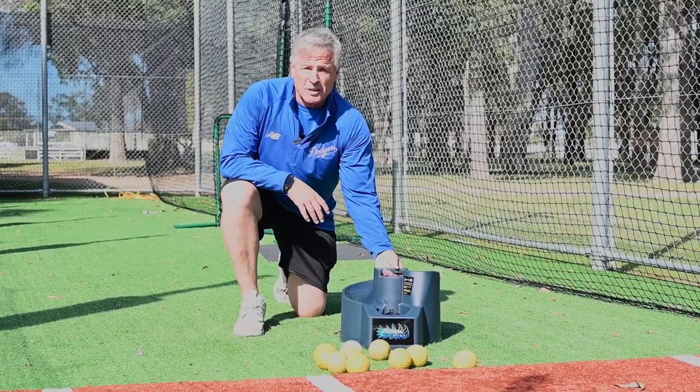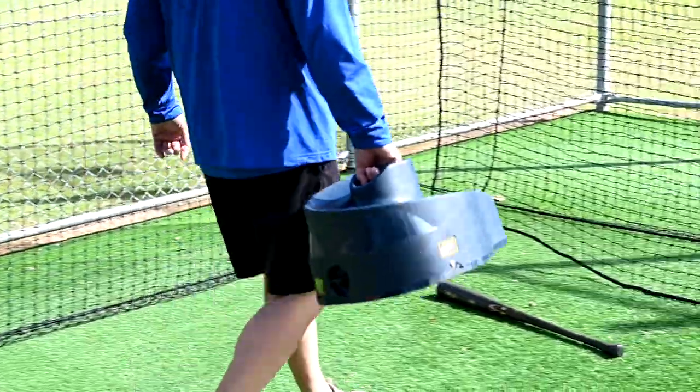The great thing with this machine is once you finish using it, pick it up, walk it, and take it back into the clubhouse or back into your house.